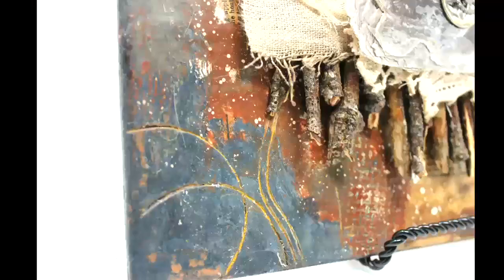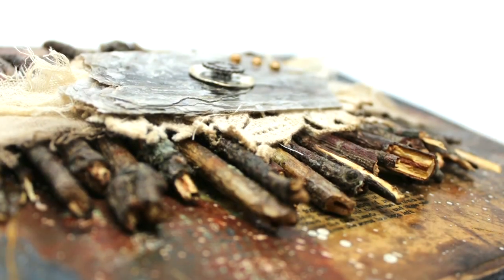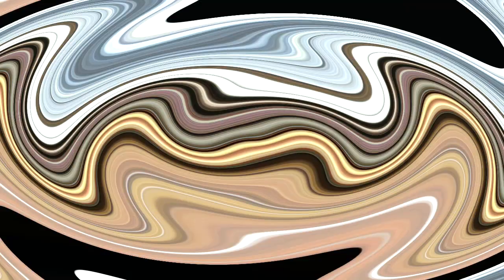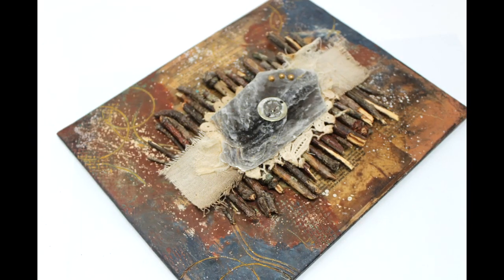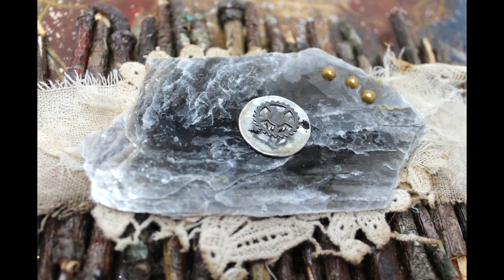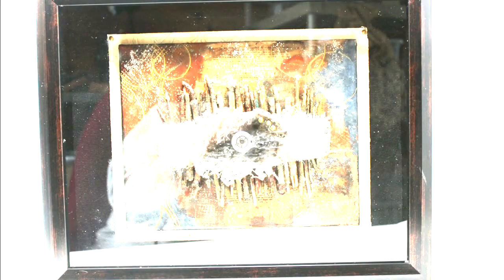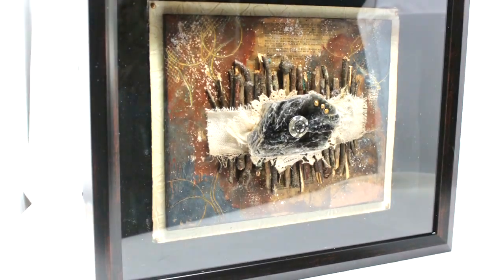Let's take a look at some of the close-ups of the finished piece. Follow along with the hop by hitting the end screen in each video, which will take you to the next creative to see what they have chosen to do for the theme Striking Sticks. I used encaustic wax to commemorate that fallen tree that was hit by lightning in July, and once finished I encased it in a black shadow box — it is now hanging in my home.